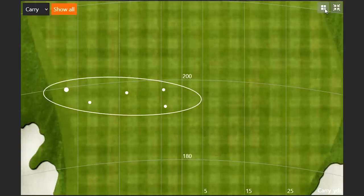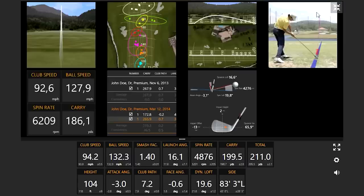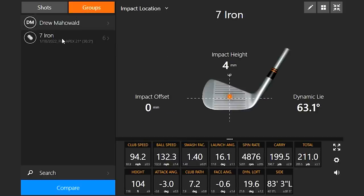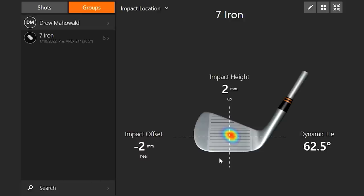That'll be a good test to see how the Rogue ST Pro climbs into the mix. That's pretty darn good just out of the gates. The impact location was two millimeters in the heel, two millimeters high — half a dimple we're missing by. Pretty good start. Let's swap into the Rogue ST Pro head.